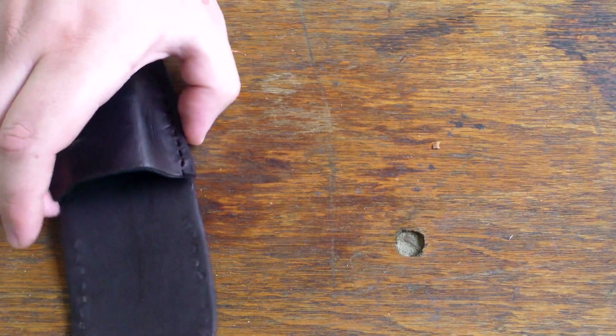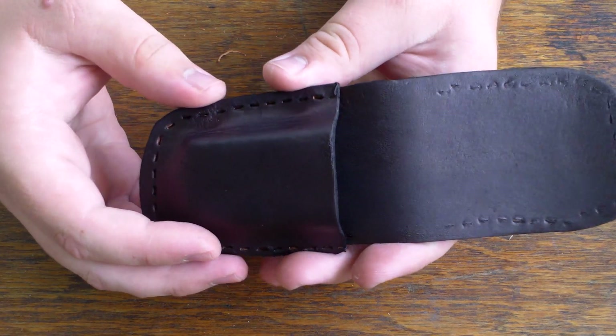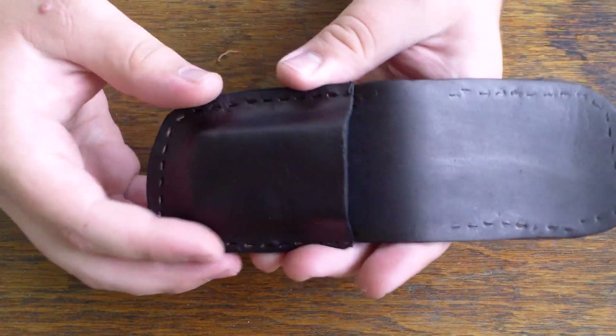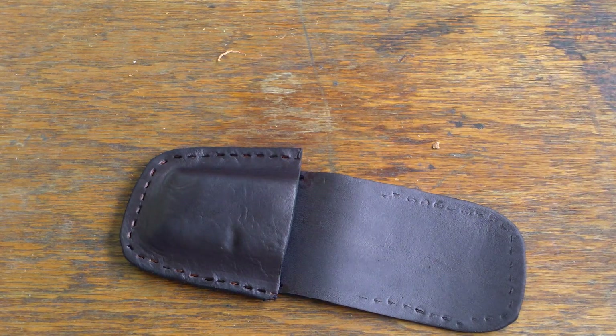Hey YouTube, 916 here, and today I'm finishing up this little mag holder. I've dyed it and punched it, and now I'm just going to sew it up. I thought this would be a great opportunity to show you how to use an easy sew awl.